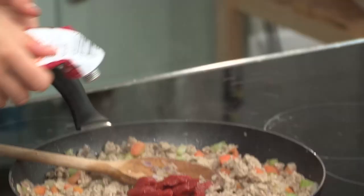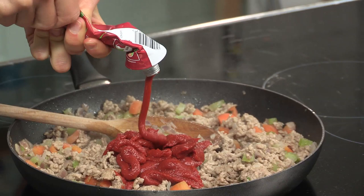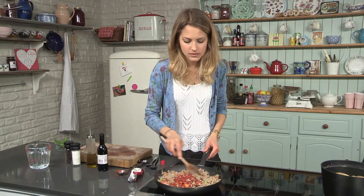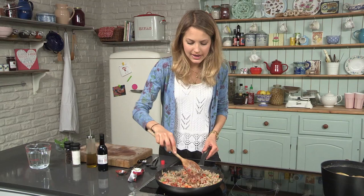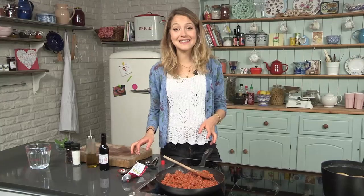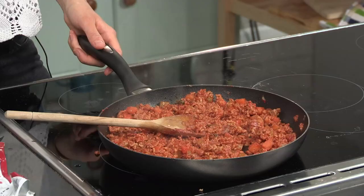I'm going to go in with my tomato puree — I'm going to be adding between six and eight tablespoons. You want to just mash it into the meat and really fry it off until it becomes dark and sticky and you can smell the cooked tomato. Once this is caramelized enough, I'm going to go in with 100 ml of red wine just to deglaze the pan and get all the flavor off the bottom.